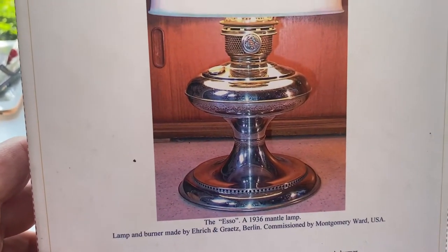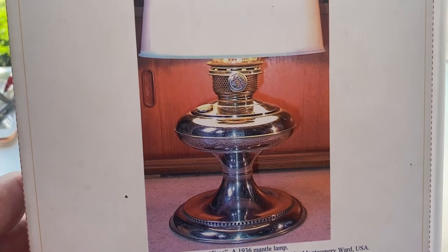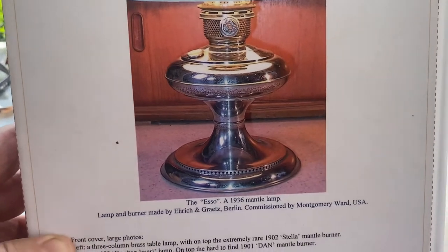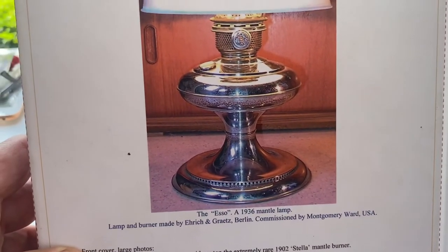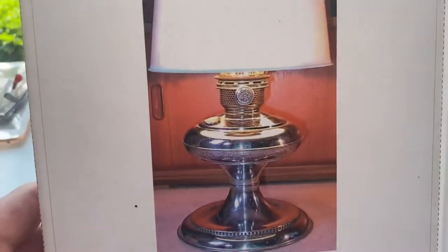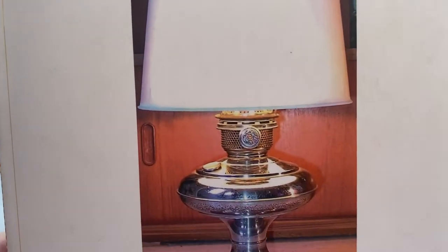I'm looking for one of these too. I know a lot of lamp collectors in the States have them, but they've never come up here. I would love to own one — I think this is one of the strangest looking and prettiest lamps I've ever seen. The base — the foot appears to be bigger than the font — but it has literally the same burner on it.